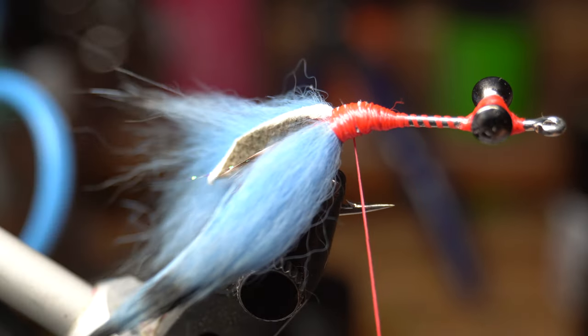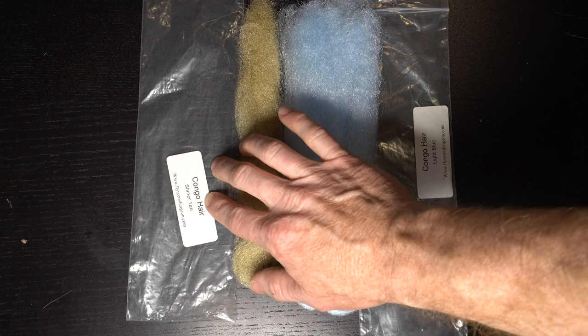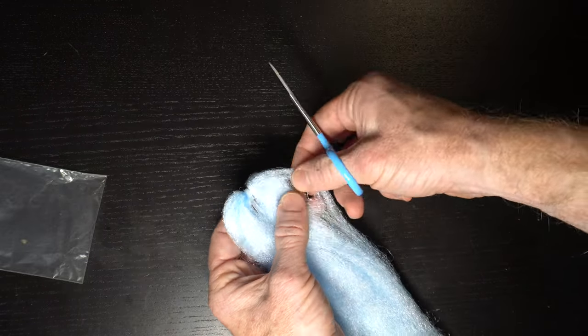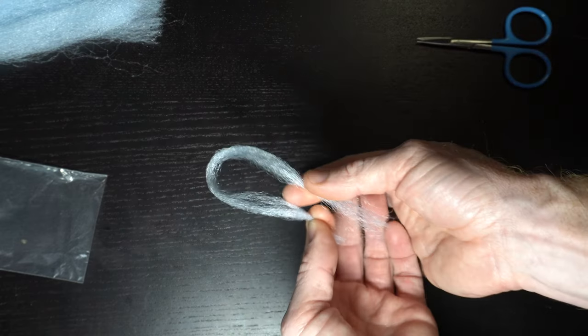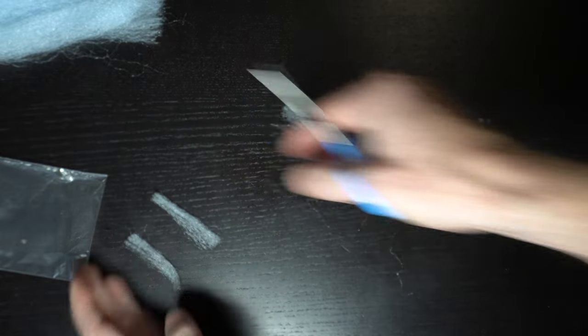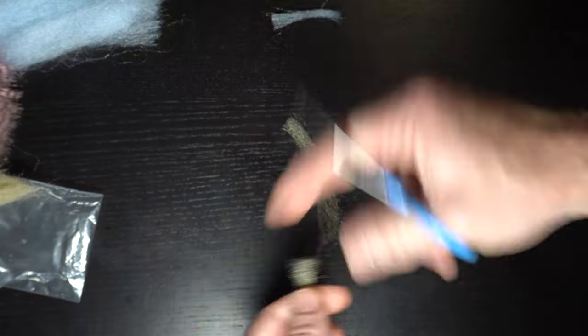Now we need some EP style fiber — in this case I'm using Congo Hair, which is a better-priced version. I find that the shiner tan and the light blue work great for this blue crab fly. Cut off about this thick of a section from the hank, then cut it in half and half again to make four equal length sections. Do the same thing with the other color fiber as well.